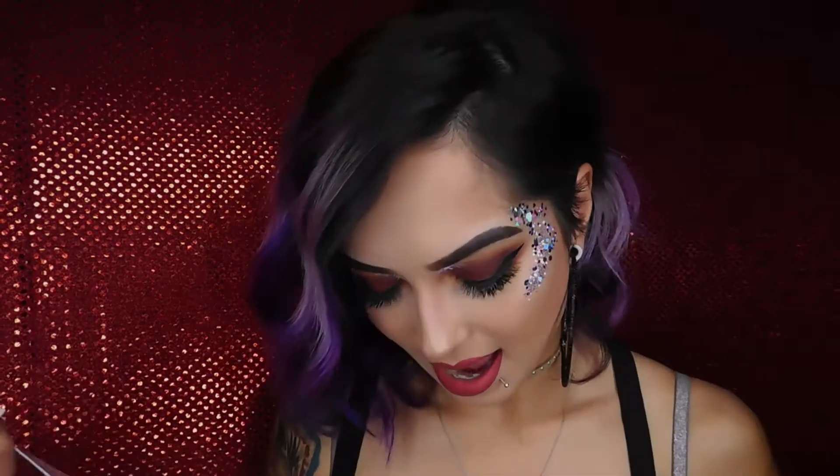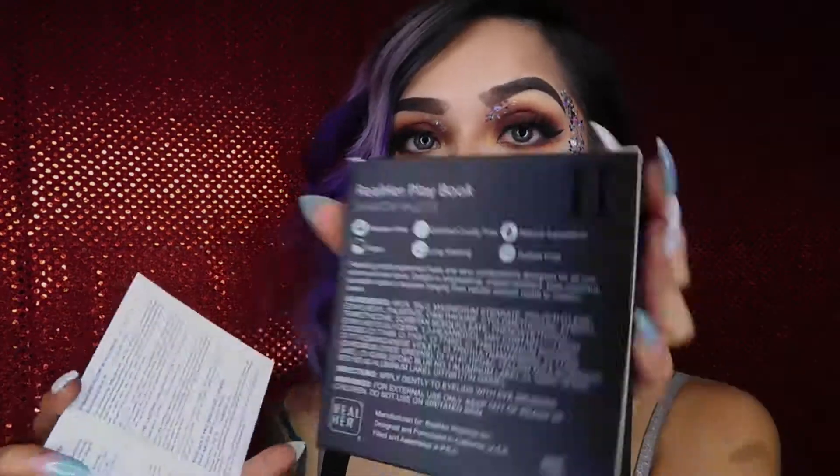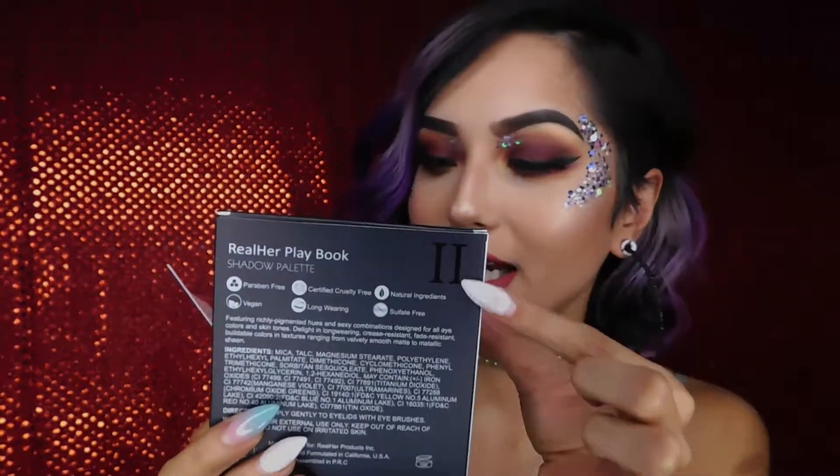The first thing in this box, in this BoxyCharm for this month, is the Eyeshadow Palette. I have number two — Roman numeral two right here — and it's by Real Her. The retail price is $28. This palette has richly pigmented hues and a sexy combination design for all eye colors and skin tones. Light and long-wearing, crease resistant, fade resistant, buildable colors ranging from velvety smooth mattes to metallic sheens, with enough shades to create the perfect daytime or nighttime look. Start with the lightest color in your crease, then work your way to the darkest, making sure everything is seamlessly blended. Let's open this up.